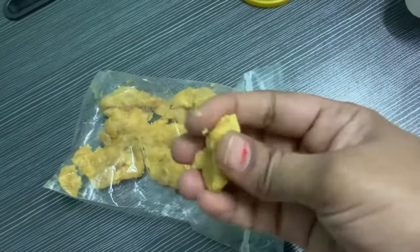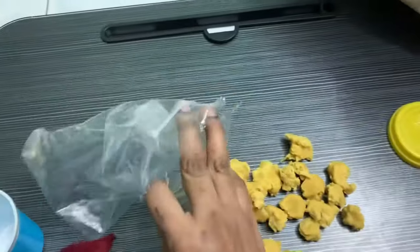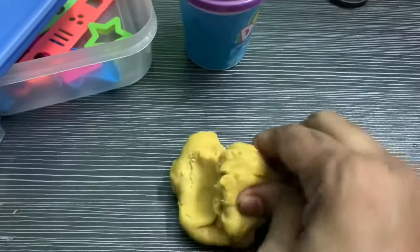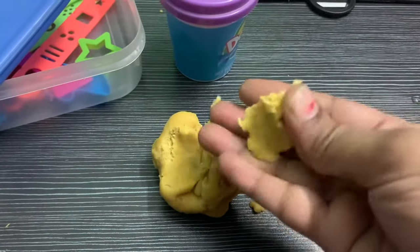Now my clay has become soft, but it is somewhat sticky, so I have added some more water and kneaded it again. If we add too much water it will become sticky, so it is better to add water in batches.